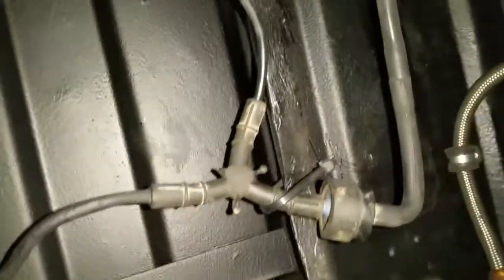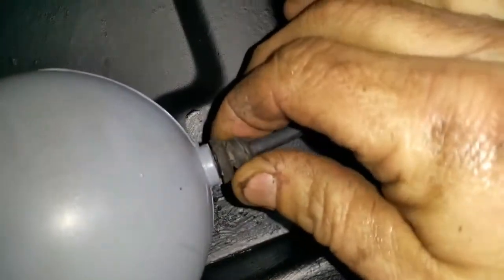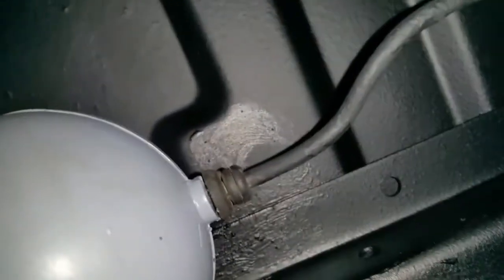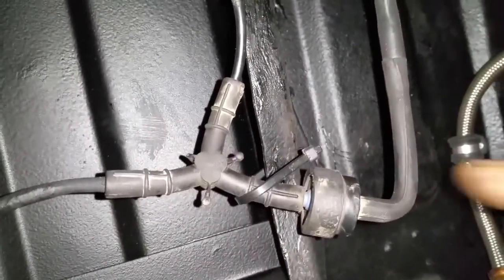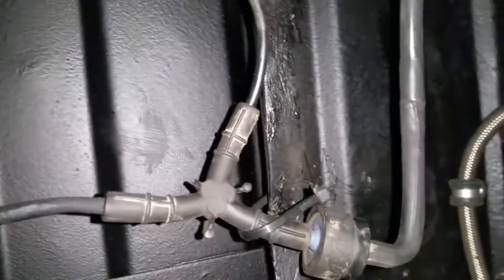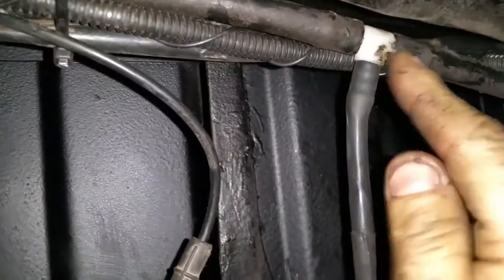I'll need to source another grommet — you can see it's split there, though it still seals. The whole thing still seals but it's seen better days and needs replacing — it's probably 20 or 30 years old. The vacuum goes to the main vacuum lines up to the front where it's distributed via the controls. This is the non-return valve, spliced into the original vacuum line.